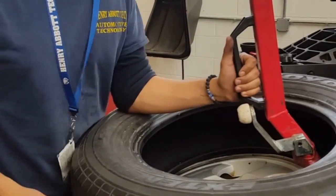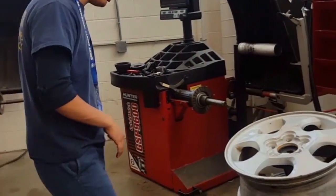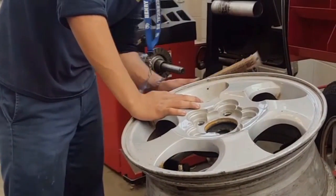Raise your dumbbell. After you remove your tire, get your wire brush. You can use it on the surface of the rim.